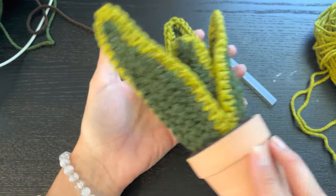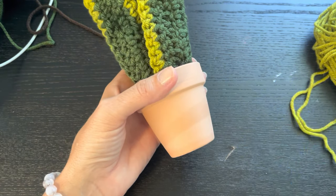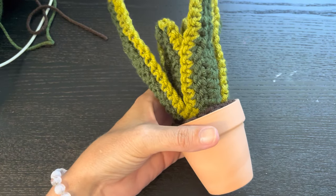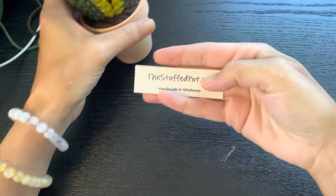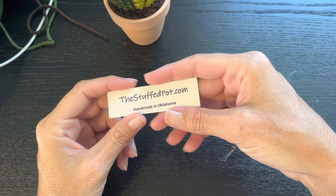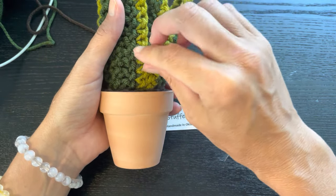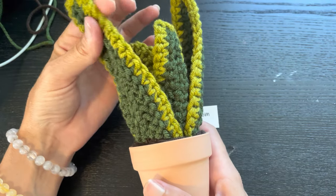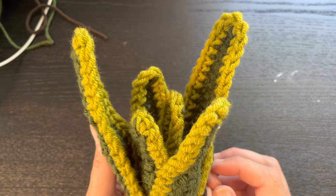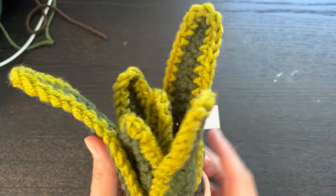Very nice — thank you for joining me today, that's the end of our tutorial. Please go and like and subscribe to my channel. Find my Instagram and TikTok at The Stuffed Pot, and my store is at thestuffpot.com. Follow all of those to stay updated on new projects, new products, and patterns. Comment if you have any questions. I hope to see you on a TikTok live — I'm usually there in the mornings if I can be. I'll talk to you later, bye!